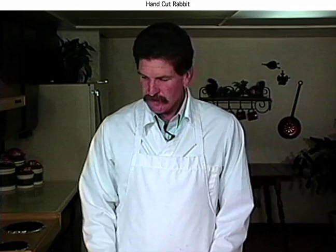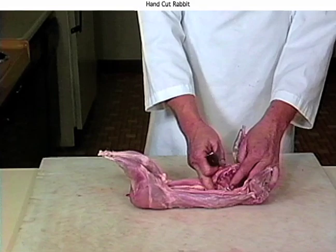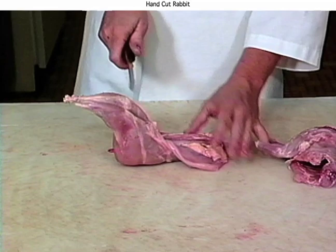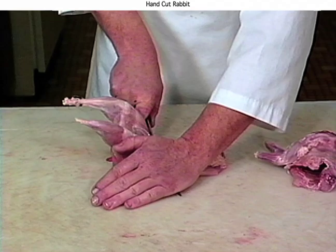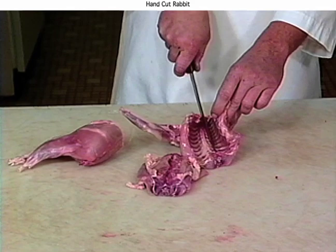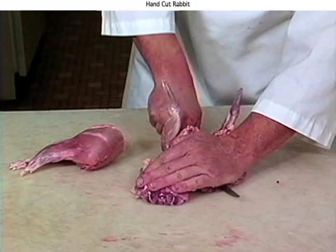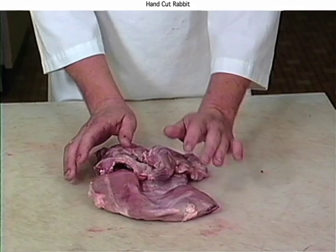Now I've got our rabbit dressed — I'll show you how to cut him up. You'll want to start right behind where the ribs end. Take a large knife, place your hand on the tip, and push down through the backbone. Separate the loin from the hindquarters the same way, right in front of the leg. This technique works for squirrel or any small game. On a forequarter it can be a little tough — you want to go on either side of the backbone. Same on the hindquarter — either side of the backbone. And there you have it, ready for frying. I hope I showed you something you can use. Thanks and see you next time.